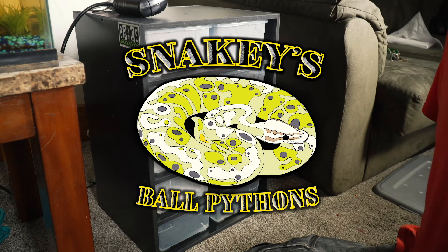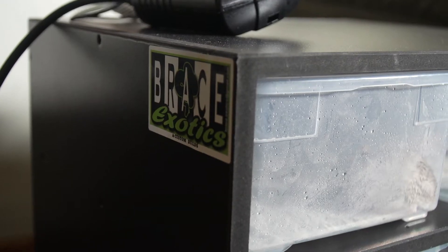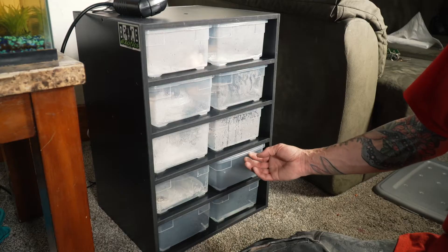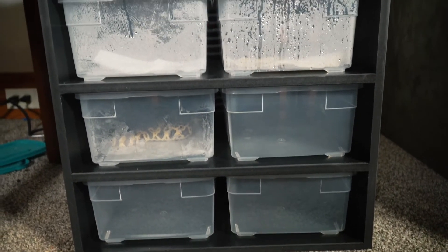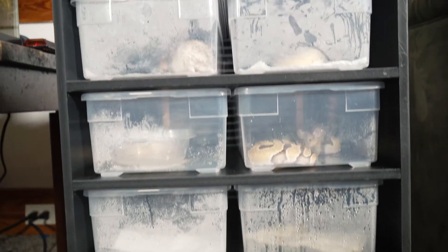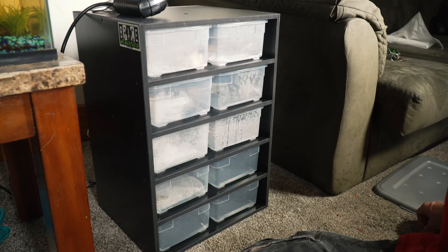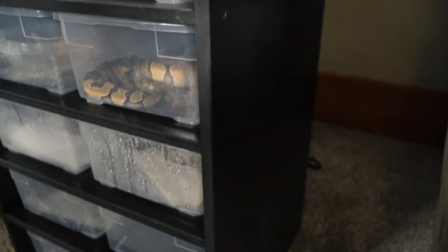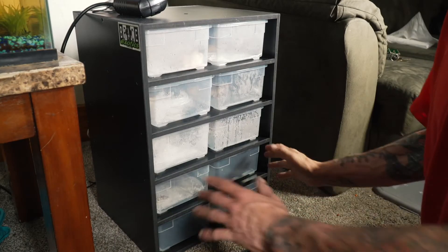It's been a little bit since I did a video about snakes, so I figured I'd show my new rack. This is a hatchling rack I just picked up. It's a custom build from Brace Exotics, and these racks are awesome. If you own multiple snakes, I would definitely start getting into the rack system, because for what I paid for this, it was actually less than what you'd pay for a 40-gallon breeder snake setup. Definitely check them out on Facebook — Brace Exotics. This is the smallest one they had.